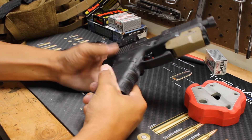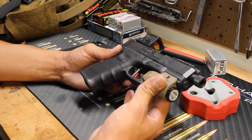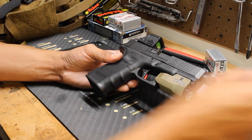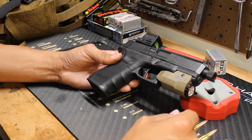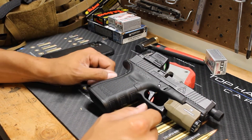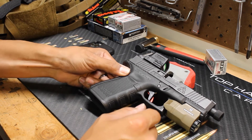It feels great. Nice flat face rounded trigger. Hopefully I can get out to the range and actually put some rounds down and see if there's any noticeable difference compared to your stock Glock connector and firing pin. Anyways guys, that is all I have for you today. Make sure you check out the range video when that comes out, and I'll give my full review out on the pistol range.